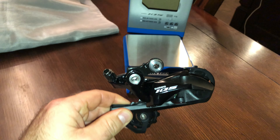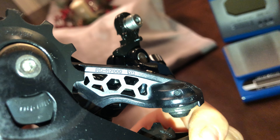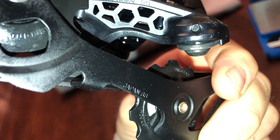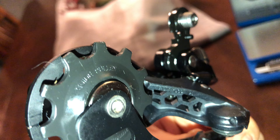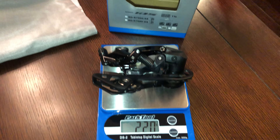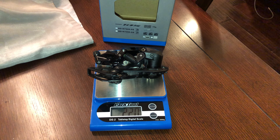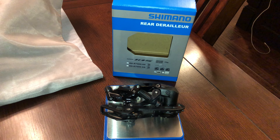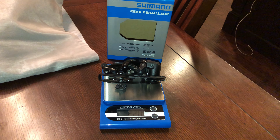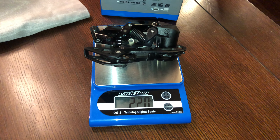The stuff just arrived and of course I'll weigh it for you guys so you can see how much it weighs. It says 7000, made in Japan — I like that. Let's see what this thing weighs in at — 220 grams.